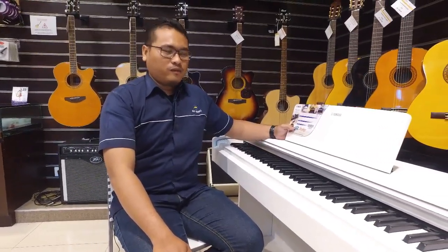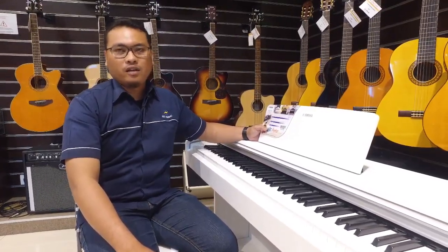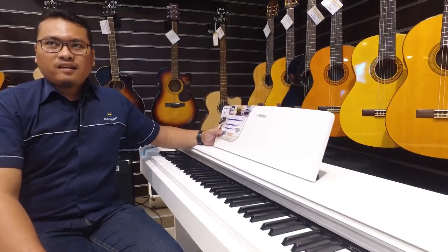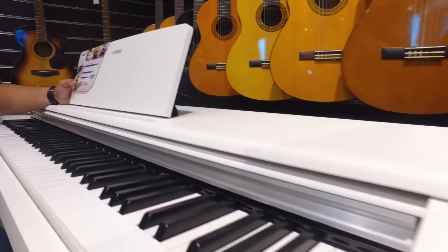For other features, it can also use a smart app called Smart Pianist, which can be connected to your gadget — iPhone or Android. For the sound, it has Intelligent Acoustic Control (IAC), EIC, and stereo optimizer, so the sound is natural even when using headphones.